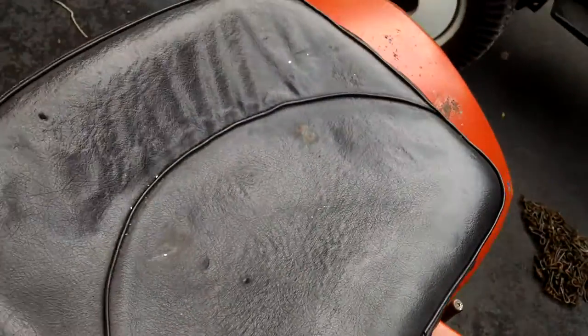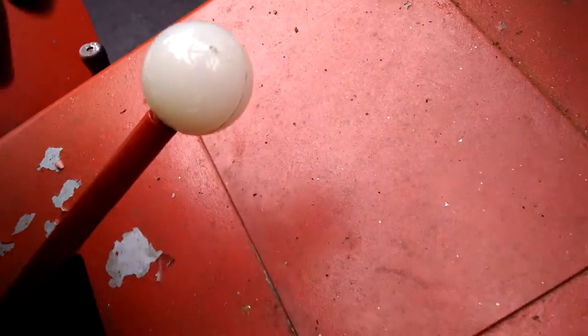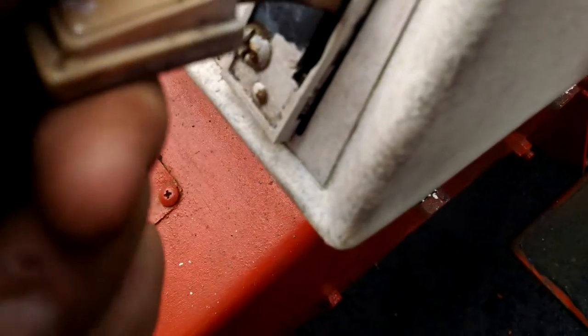I don't think this is the original seat — I think the original seat was white, but it's similar. As you can tell, it has been repainted, of course. The shifter has a different knob. This looks like your grandmother's door handle or something like that to a car.